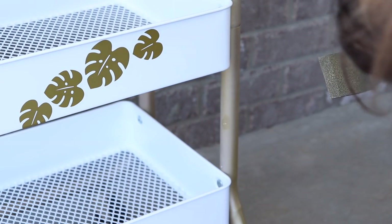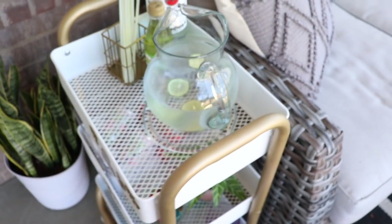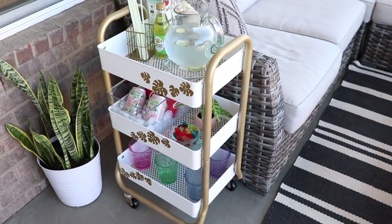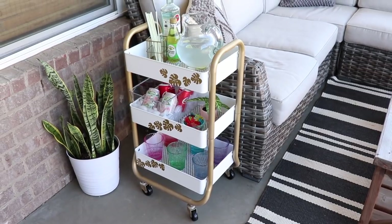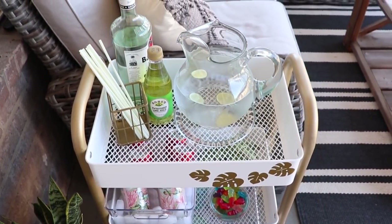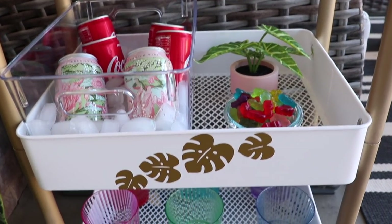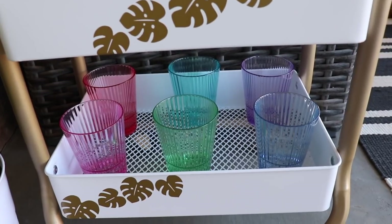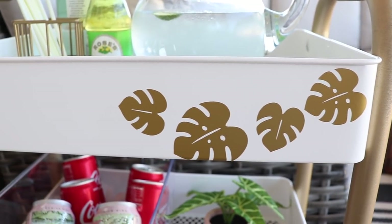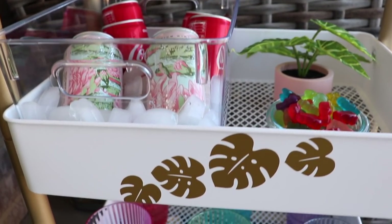That is it. This beverage bar cart is ready to party. So I grabbed some stuff inside and styled it up and wheeled it into place. I think she's really cute — I had so much fun doing this DIY. I'm a crafter at heart, so I love how fun and easy the Cricut makes crafting. I'll be doing some more crafting down the road and would love to incorporate this into more of my furniture makeovers, so stay tuned for that.